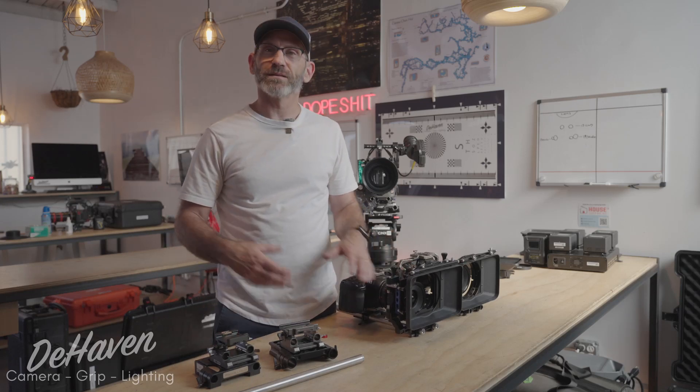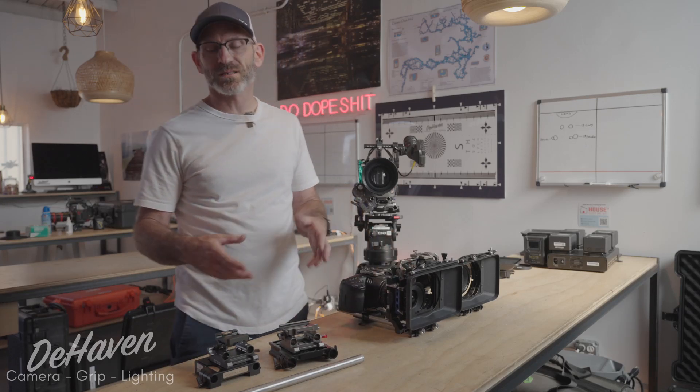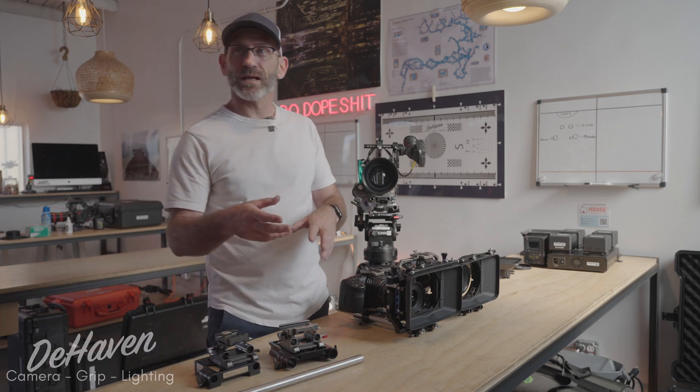Hey guys, it's Eric from Dehaven Camera. In today's video we're going to talk about rods, their correct spacing and installation.